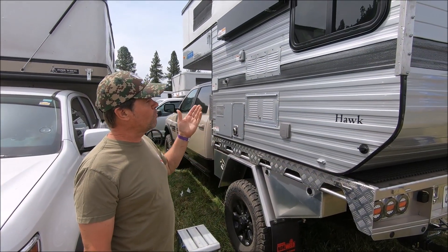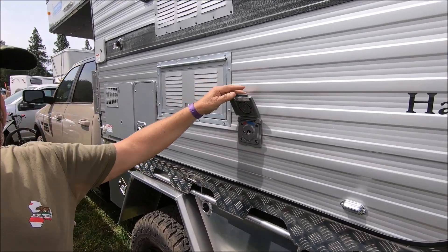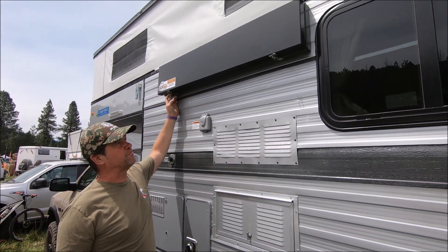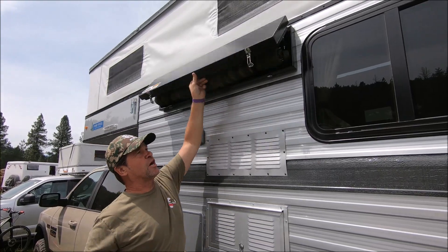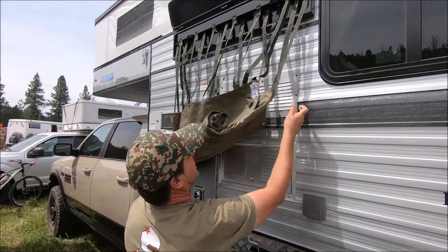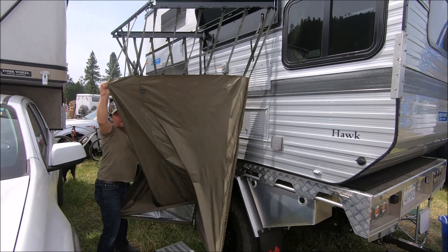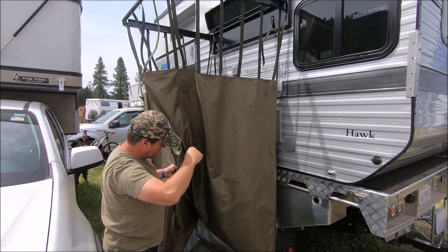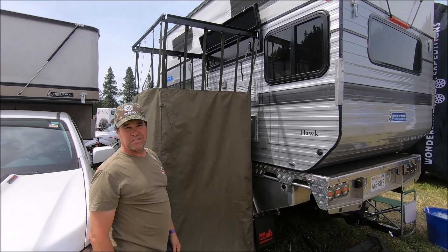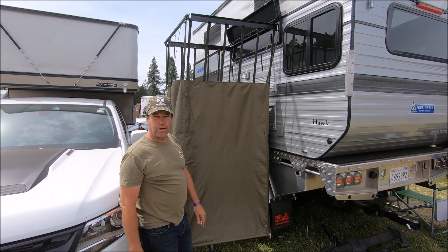I'm pretty stoked with the camper setup. They provide an outdoor shower hookup here and I went ahead and got ahold of a company called Quick Pitch. They're out of South Africa and they make a really cool shower enclosure. It goes together super easy — I tag it up there, and it's just a matter of opening it out, pull it open, and then I have my shower all ready to go. I can use it as an enclosure to change, shower, or put a bathroom in there if I want.